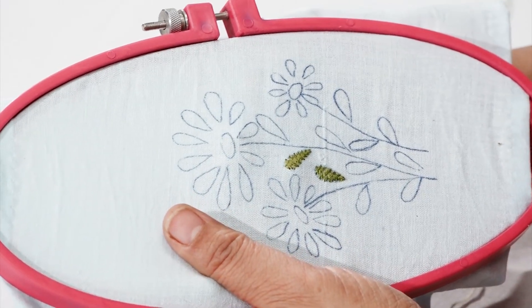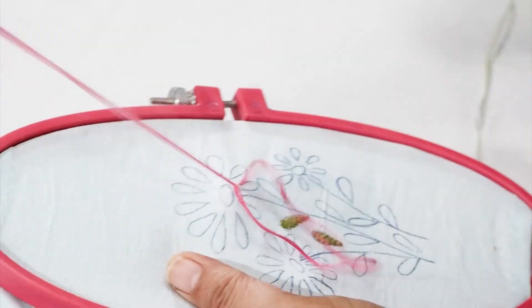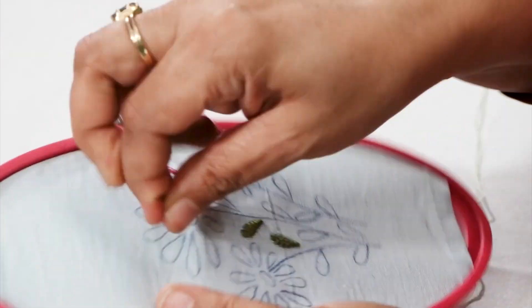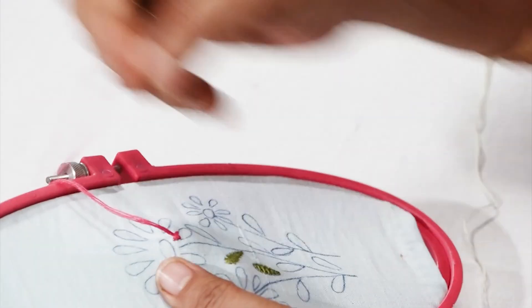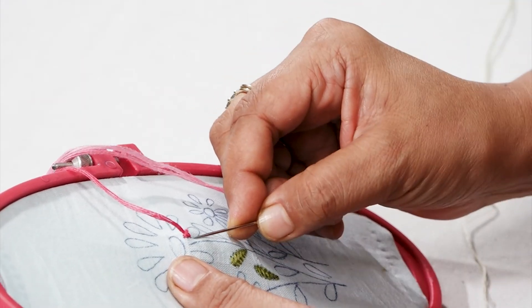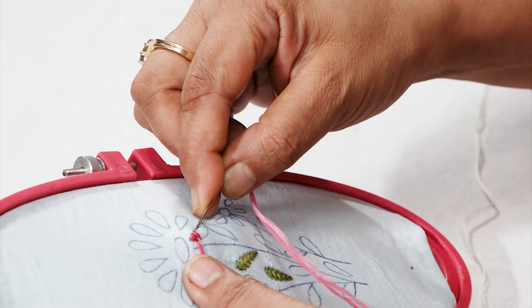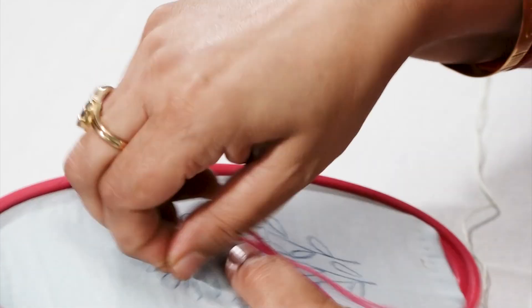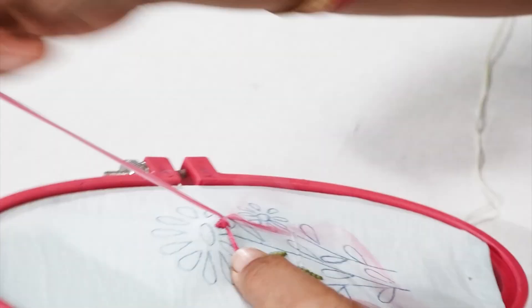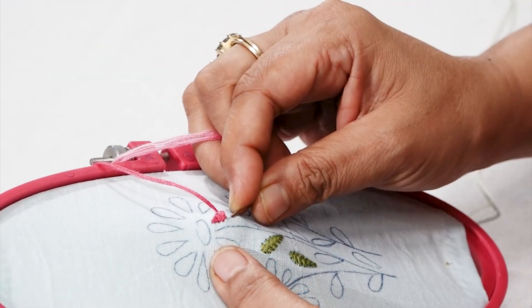This is closed herringbone because all the stitches are kept very close to each other until the design is complete. Here I have taken six strands of thread for the flower to make it more full. The stitch is the same but the effect will be different. Similarly you can repeat for all the petals of the flower.